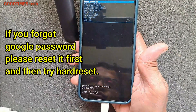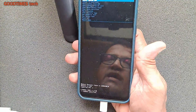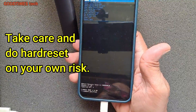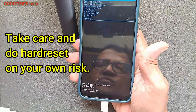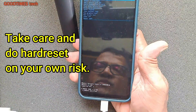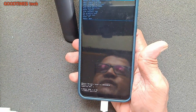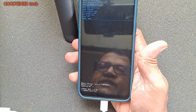Your photos, contact details, call logs, apps, app data, games, saved game progress — each and everything will be lost. The phone will be like a new phone in terms of software only. You will have to set it up again as if you are using a brand new smartphone.